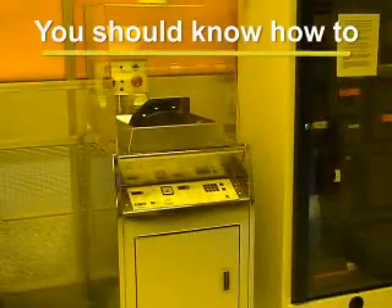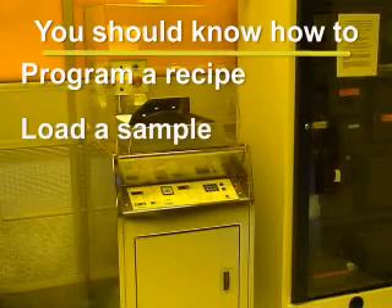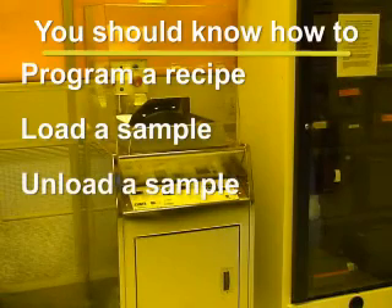You should now have a pretty good understanding of how to program a recipe, load a sample into the system, and unload a sample from the system. If you have any questions regarding the RC8 spinner, please contact the trainer for this equipment.